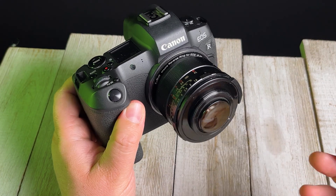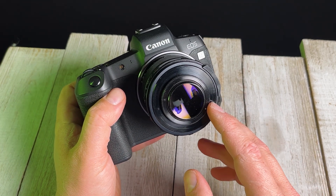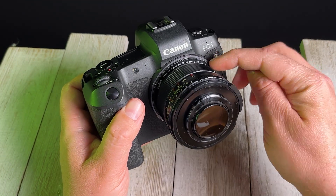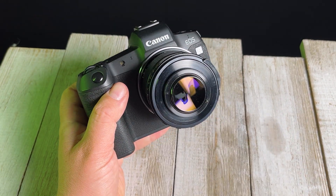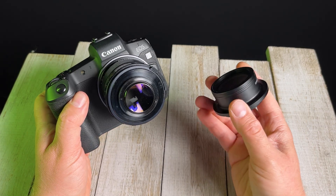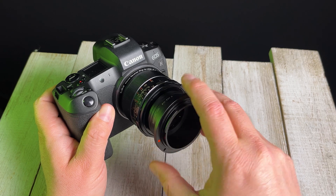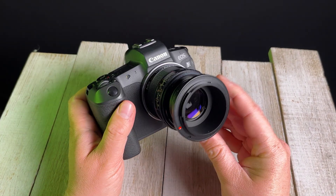Now there is one thing to consider when you are reverse mounting a lens like this: you really don't want to mess up the rear optic of your lens. This rear optic is not really supposed to be exposed to the elements — it's designed to be mounted into the body of a camera. One way to protect this rear element is actually to use an adapter. This is our M42 to Canon EOS R adapter, and by mounting this on the back of the lens — which becomes the front in this setup — we're actually creating a bit of a lens hood, a bit of protection for that rear element.